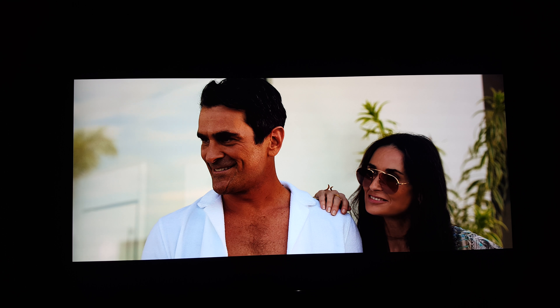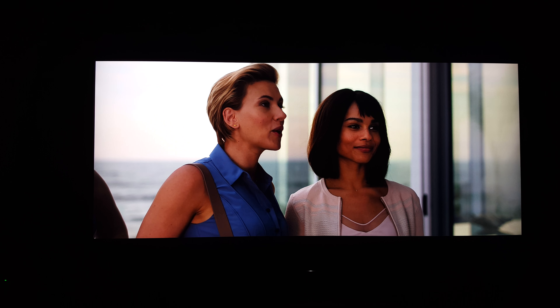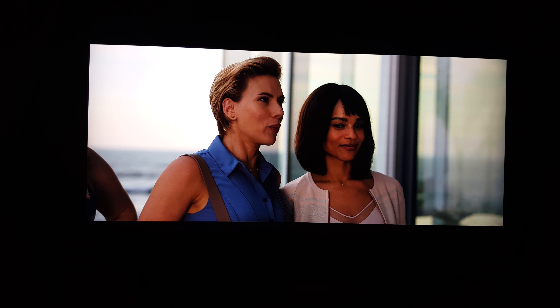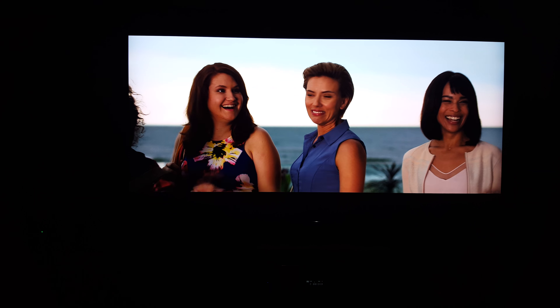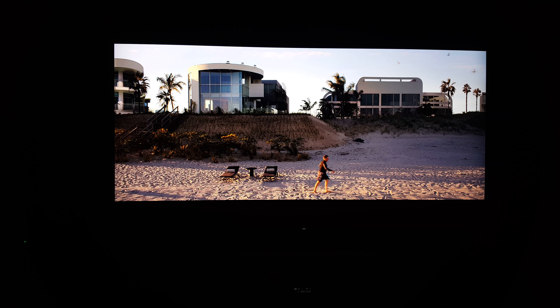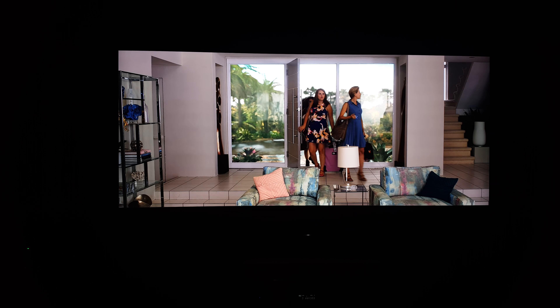As you can see, there's no blooming when you have local dimming on. You hardly see blooming — I'm in a dark room right now and you don't even see it. A lot of people say there's lots of blooming, but there's not. Maybe I have a perfect panel from Sony, but this TV is flawless. I'm going to have this TV for a while — I love this TV.